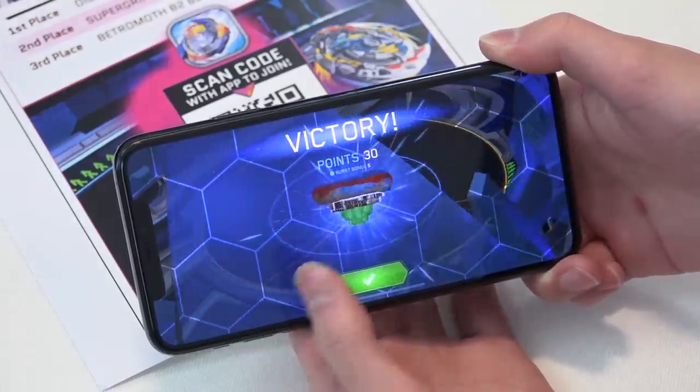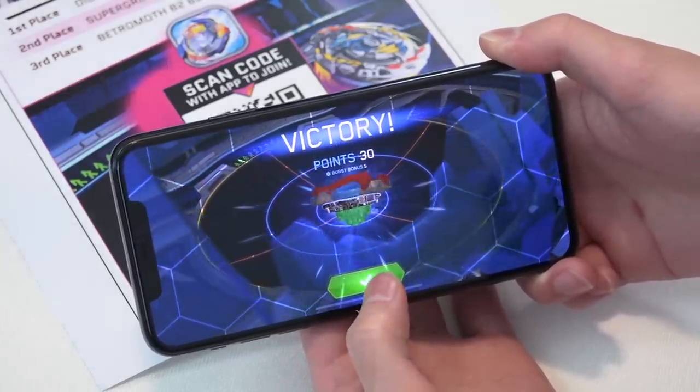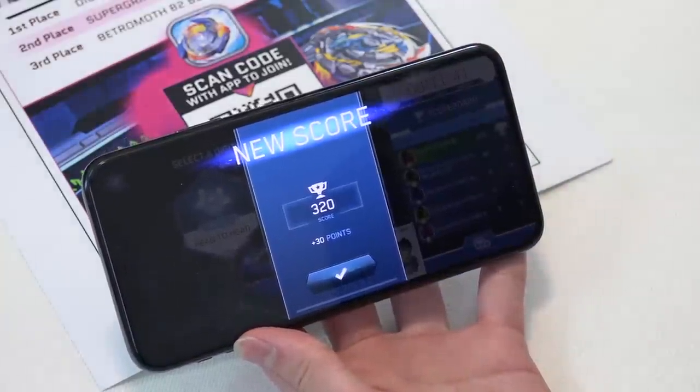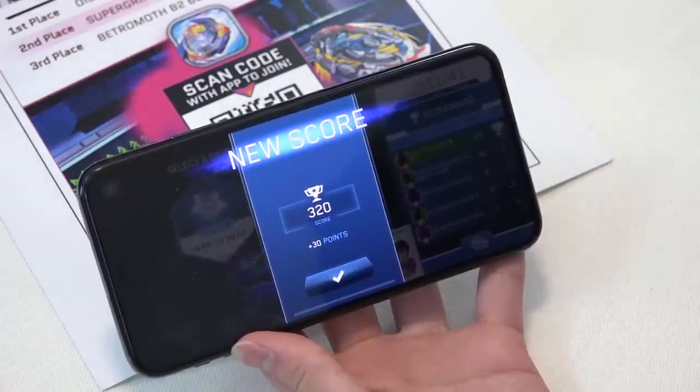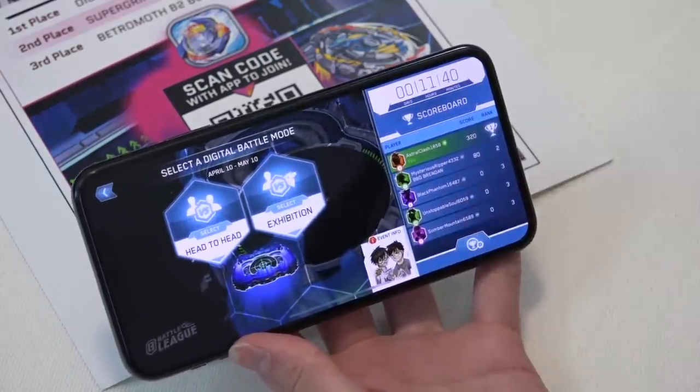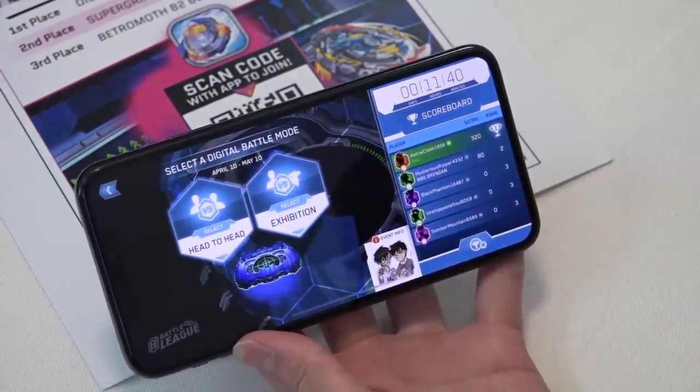Looks like I've won the battle in this exhibition — I got 30 points and there was a burst bonus of five points. New score: 320! I got 30 points from that match. Just keep racking the points up and you have a chance to win those in-game prizes.